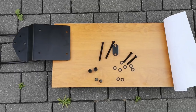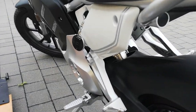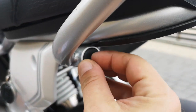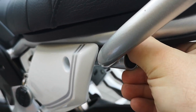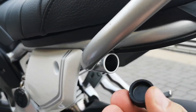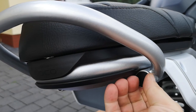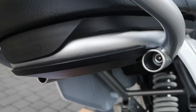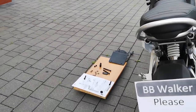First we need to remove the back part of the frame. The screws are hidden under rubber plugs that need to be removed first. To remove the bolts you will need a size six allen key. Keep the original screws and rubber plugs in case you want to remove the frame and return the bike to its original condition.